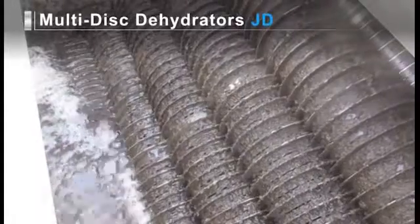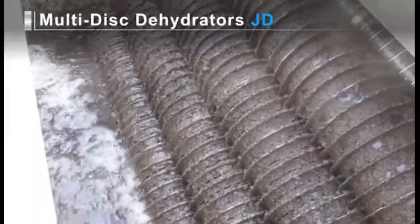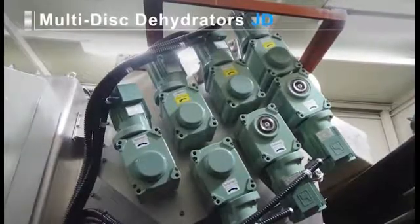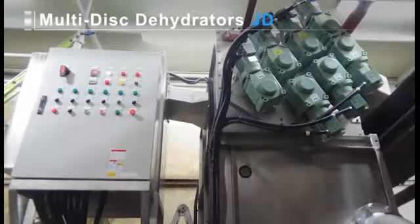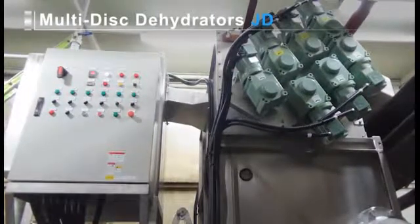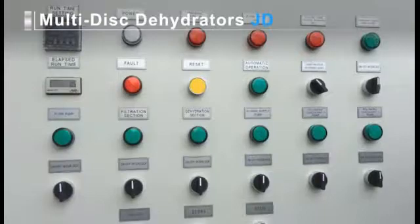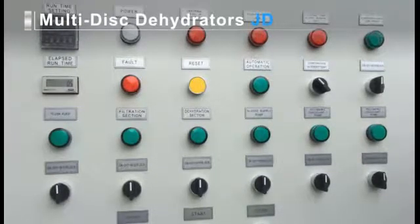Note that the motor output means the total output of all motors mounted in the dehydrator main unit, but does not cover the motor output of units such as the sludge supply pump or polymeric coagulant mixers. Also note that sludge feed pumps, chemical injection equipment, chemical injection pumps, and other ancillary equipment are not included. And of course with JD Series dehydrators you can operate and manage the entire dehydration process with the touch of a single button.